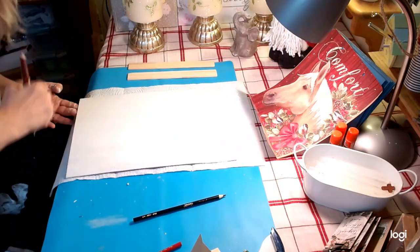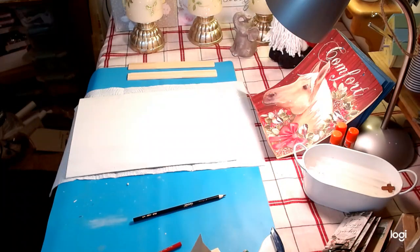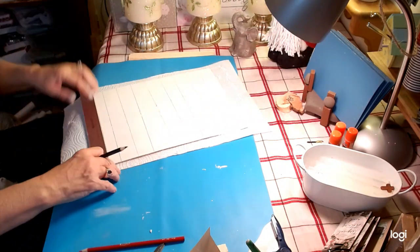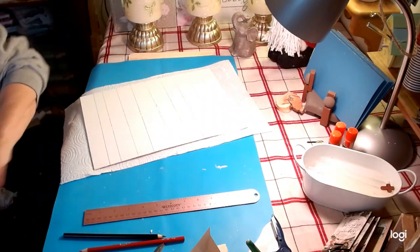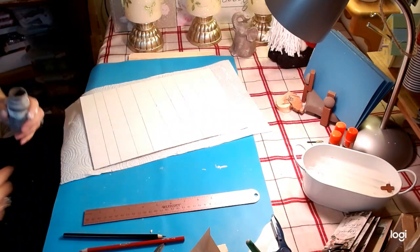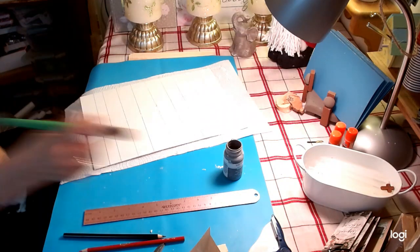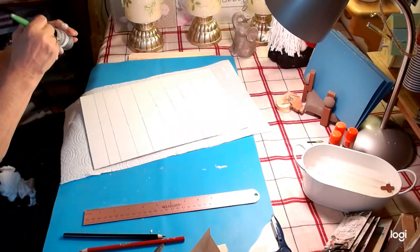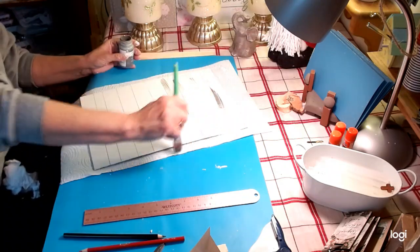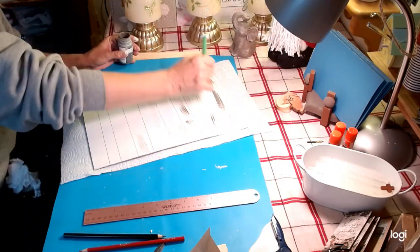I'm going to dry this and then start our shiplap lines. I'm just finishing up the lines for our shiplap with our ruler. We are going to take a little bit of the gray elephant chalk paint by Waverly and put just very lightly a few little lines on there to give it that shiplap effect. Sometimes I go way too heavy on this.